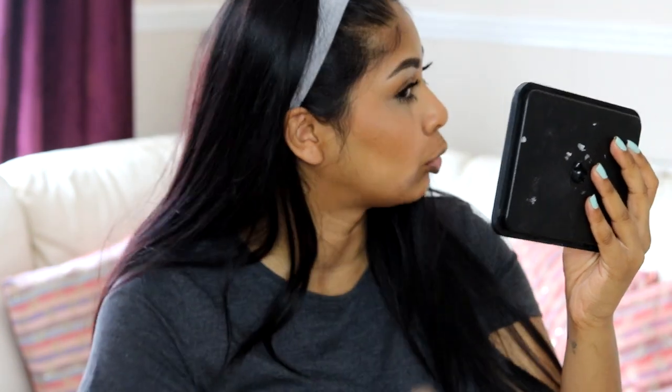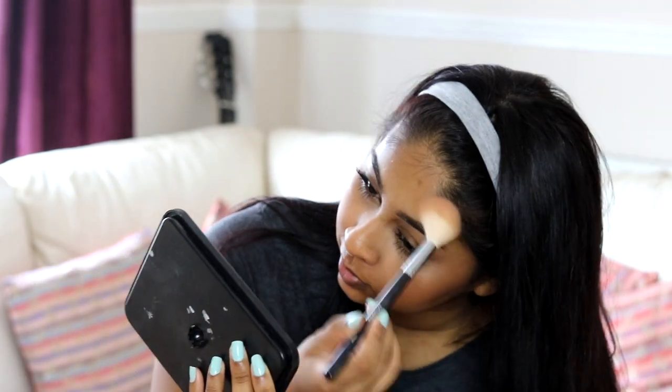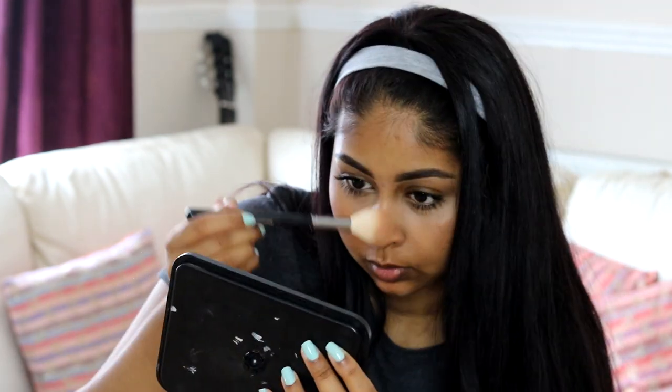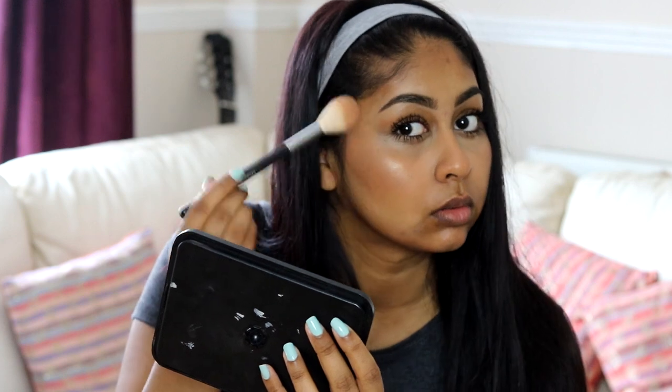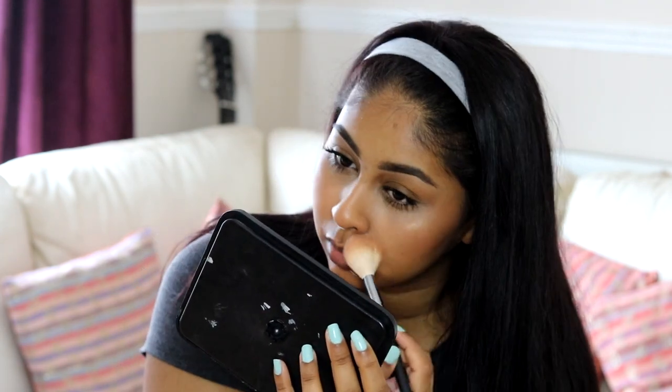Now on to highlight — I'm going to use the 17 Glow Body Bronzer. I don't know the exact name but I'll write it in the info box. This highlighter is meant to be for your whole body but I just use it on my face. As you can see, it applies so nicely on the skin and it just gives you the most natural glow ever. It looks right in your face but it's still natural — it looks so good!